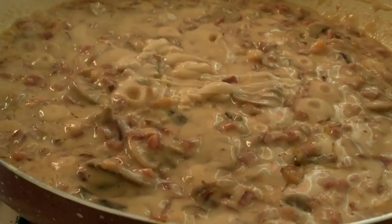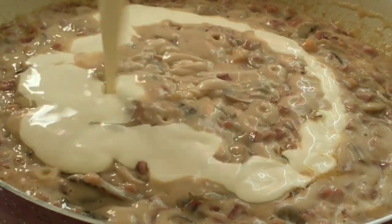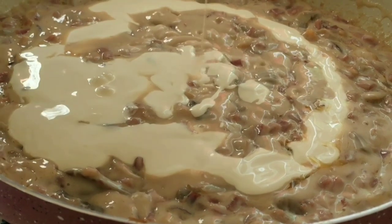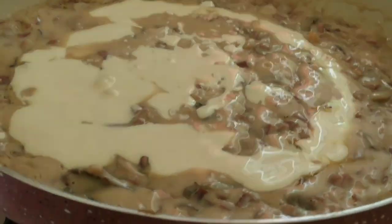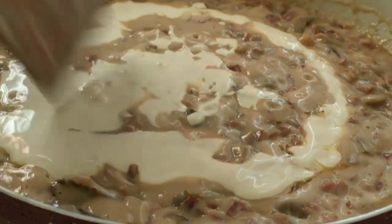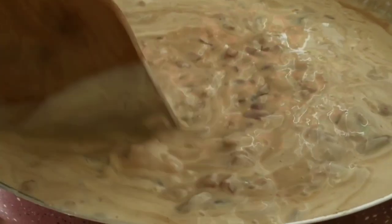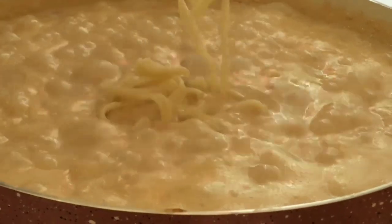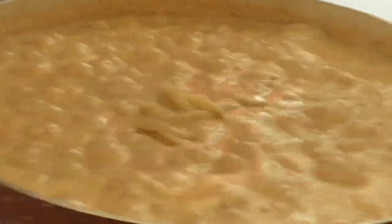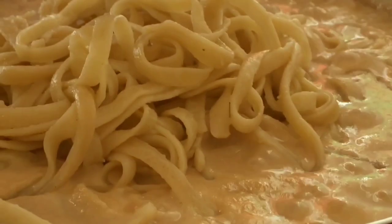After that, add the cream to make it really creamy, since the plan is a creamy pasta. Clara Ole pasta sauce is already creamy, and we add more cream. Mix it all together. Then add the pasta. This makes it easy to eat, guys.